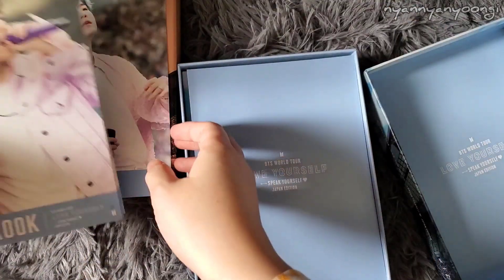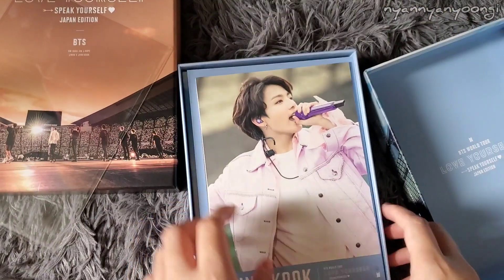So that was everything — the whole DVD and Blu-ray and everything. Thank you for watching. See you next time.